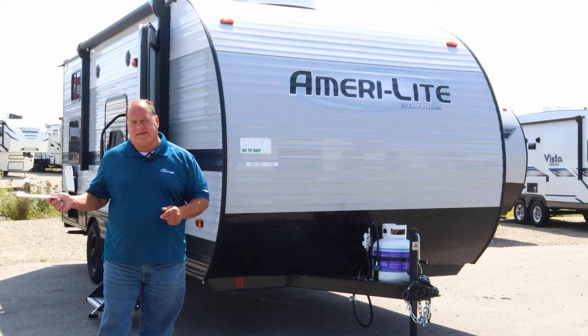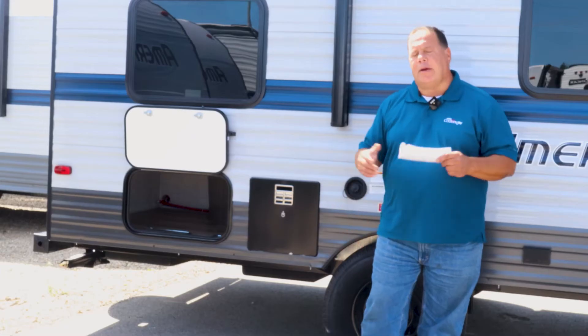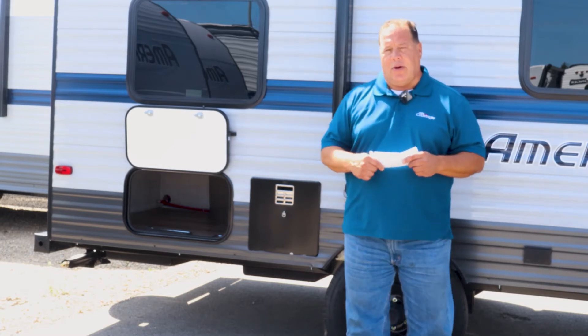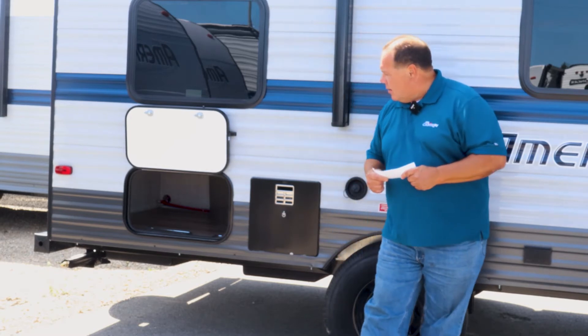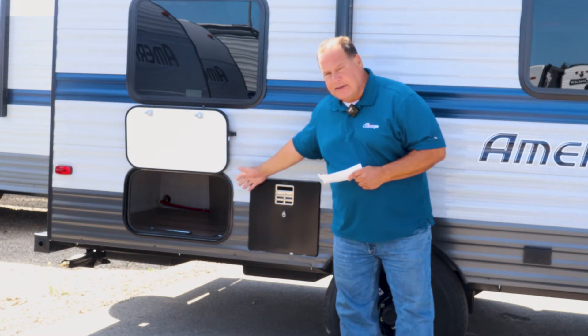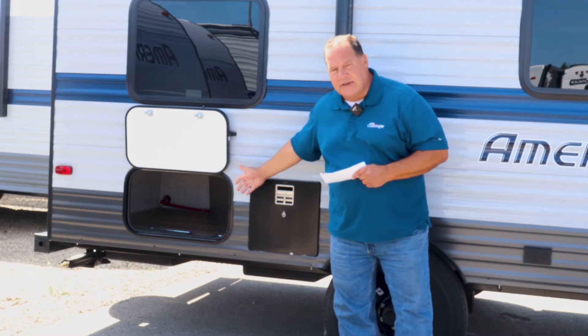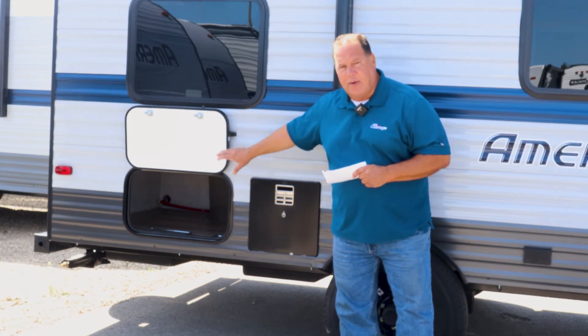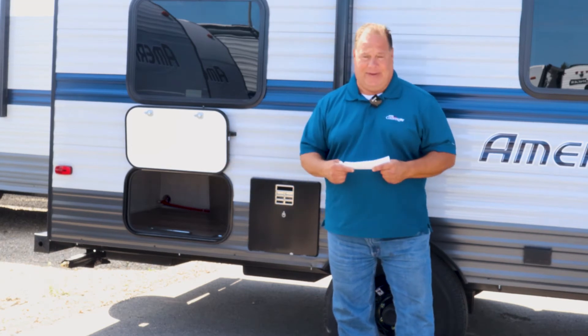We're going to move around the side now and take a look at a couple others. Here we are on the side of the coach. Of course, in camping, storage is always important. Gulfstream is featuring an absolutely enormous storage compartment in the back. Goes back very deep, very wide — even I can fit in this thing.